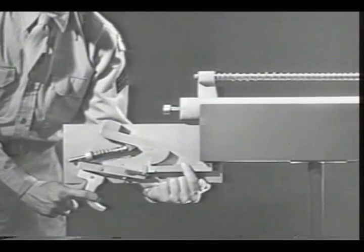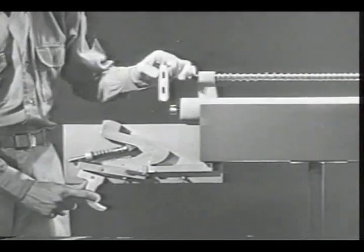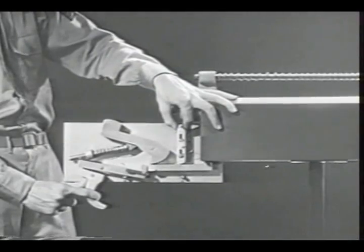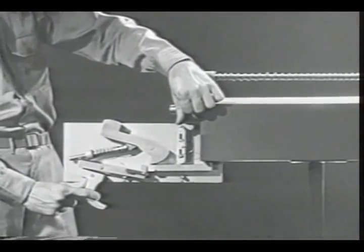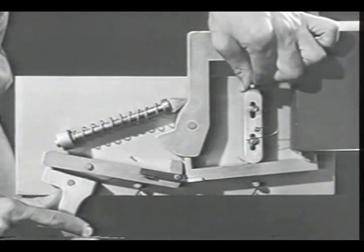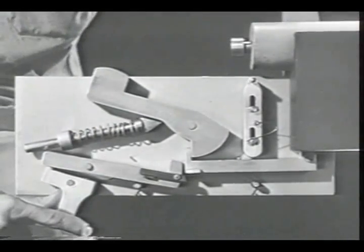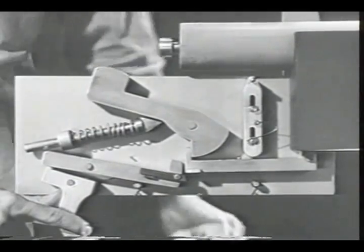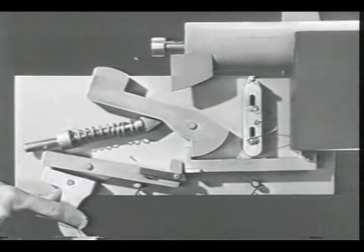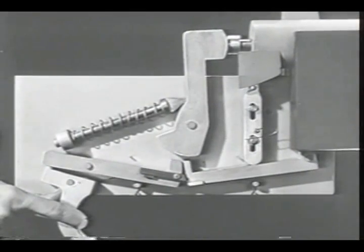That means on this mechanism we must disconnect the new sear from the hammer each time the bolt closes. A part such as this disconnector will do the job for us. We've mounted it so that it can move up and down — as it moves down it depresses the sear and releases the hammer. To move the disconnector each time the bolt closes, we'll put a lug on the bottom of the bolt. Now as the bolt closes, the lug cams the disconnector, pushes the new sear down, and the hammer is released to fire the round.